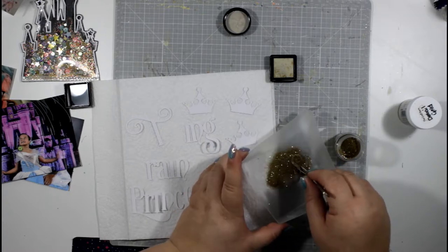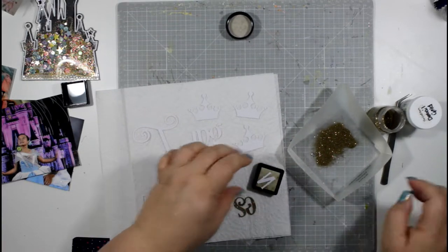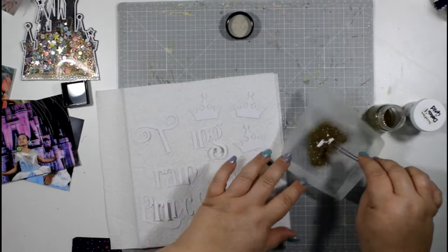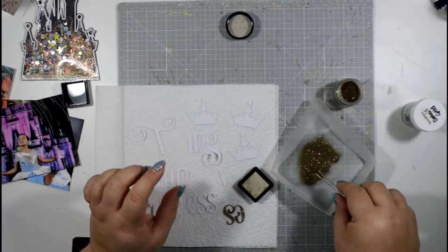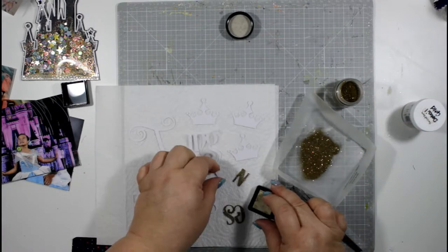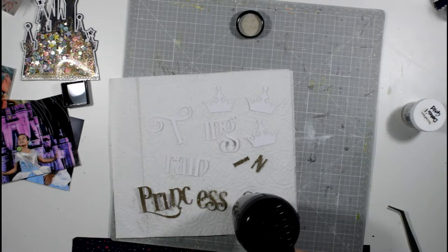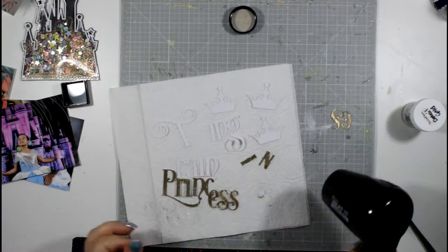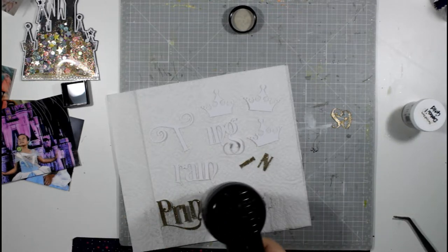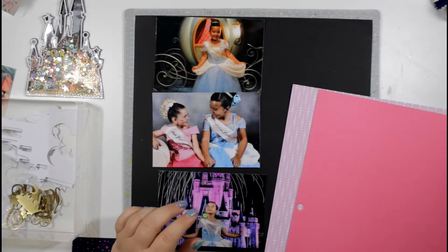Now I'm preparing my title — I've got my cut file title and some little crown embellishments. I'm using Versamark watermark ink pad to apply clear ink and then gold sparkly embossing powder. I like Versamark because it stays wet and sticky for quite a while, giving you plenty of time to apply the powder. Using my heat tool to melt the embossing powder — be careful not to overheat it; as soon as you see it change, move the heat tool around.